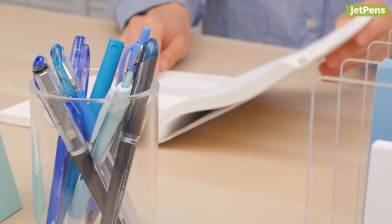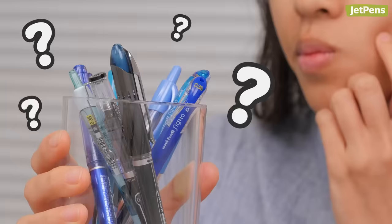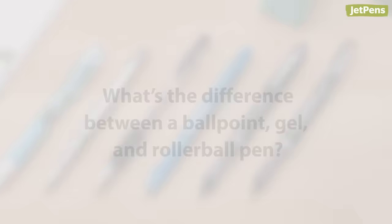You've probably stumbled across ballpoint, gel, and rollerball pens before — they all look similar, so what exactly are the differences between them? In this video we'll explain exactly what distinguishes these pen types and show you some of our favorite pens in each category. If you find this guide useful, be sure to like and subscribe for more videos like this one. Let's get started.